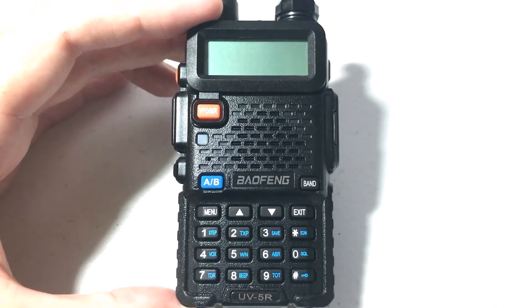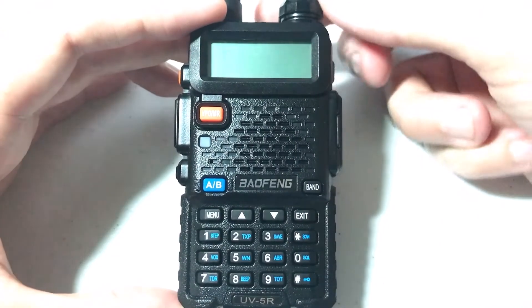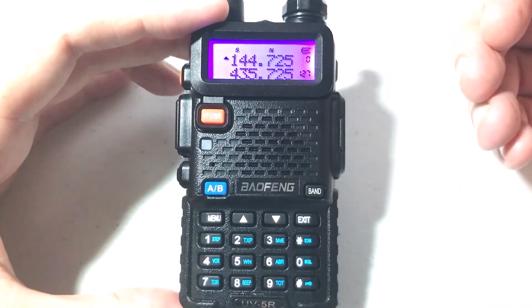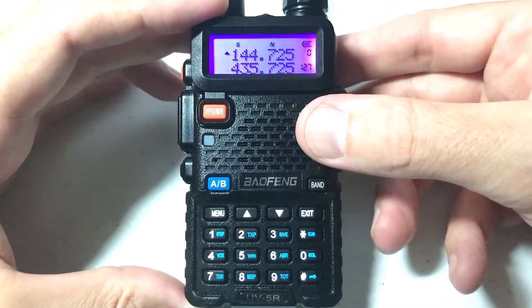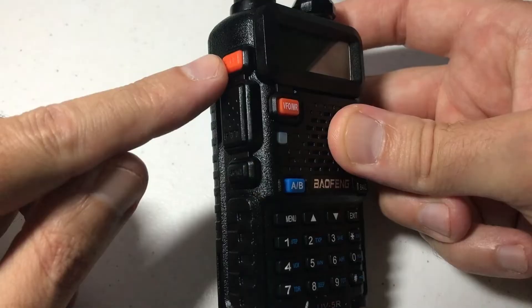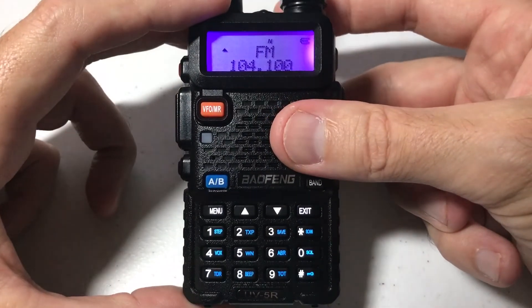Hey everybody, today I'm going to show you how to use the FM radio on your Baofeng UV5R handheld radio. We're going to start by turning the radio on. This is very simple — there's not a whole lot of bells and whistles for the FM radio. All you're going to do is when the radio is on, this top left button, this orange button, will take you to your FM mode.